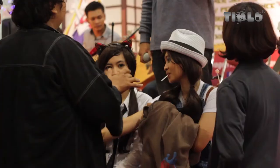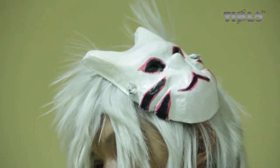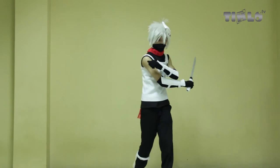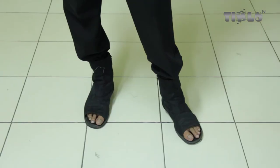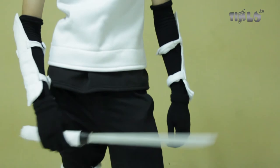Topeng yang tadi dipakai dibuat sendiri oleh teman-teman. Dari cetakan, kemudian diberi lem kayu dengan proporsi sama air, dijadikan bubur kertas, lalu dicetak sampai kering hingga menjadi topeng.